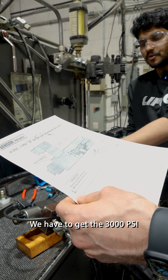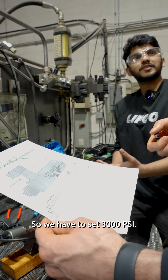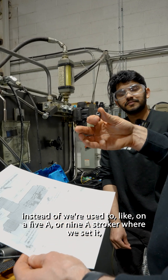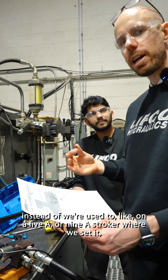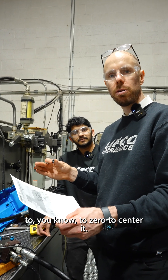We have to get 3,000 PSI — that's the range at maximum current. So we have to set 3,000 PSI at max current. So the opposite. Yeah, instead of what we're used to on a 5A or 9A stroker where we set it to zero to center it.